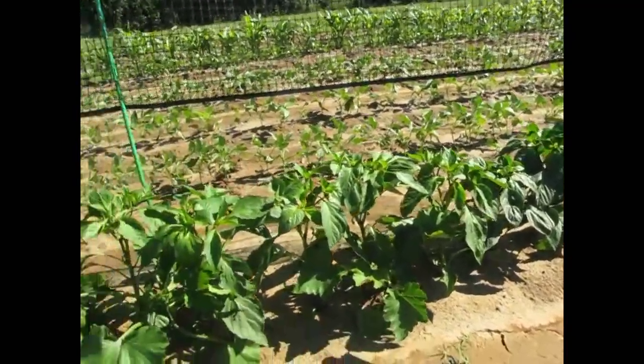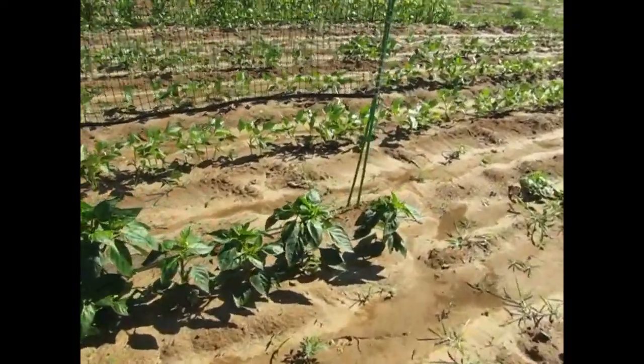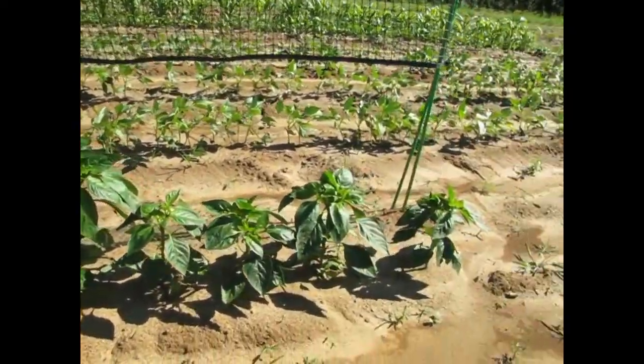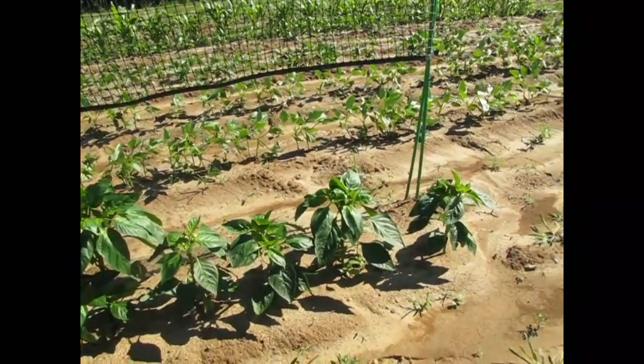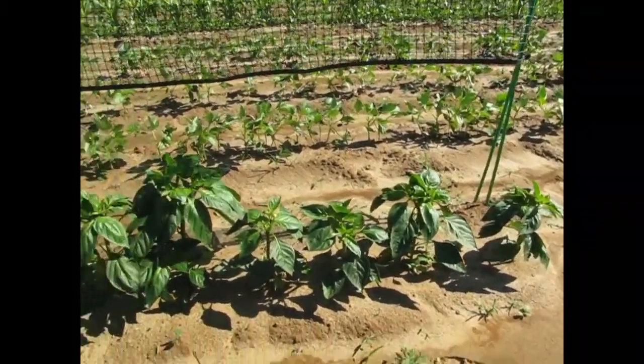These peppers here just look so good. I might go ahead and do fish emulsion on these, but I'm trying to go start to finish and see how they grow. We already did the 5-1-1 comparison, and it's clear the ones that didn't use it are definitely smaller.